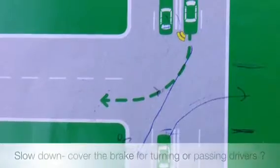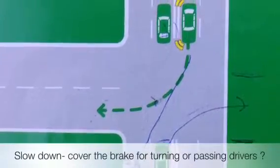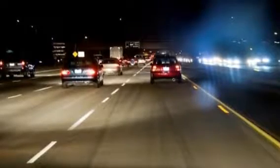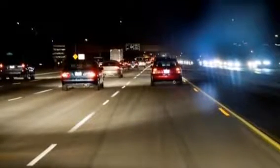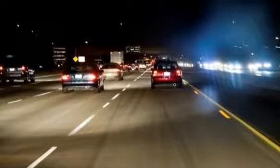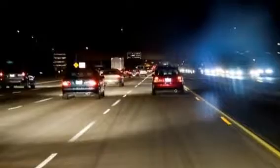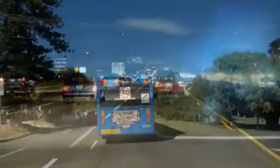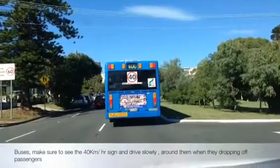Keep three seconds following space. To calculate: say you're following a blue car and its back reaches a pole — you say, 'one thousand, thousand and one in travel, thousand and two, thousand and three.' By the time you finish counting, you should be at that pole. That's how we calculate the space rule. If you find yourself too close, brake, slow down, and recalculate. Make sure you've got three seconds.